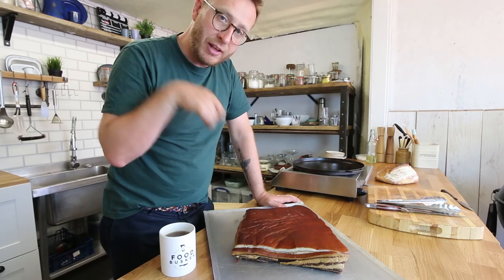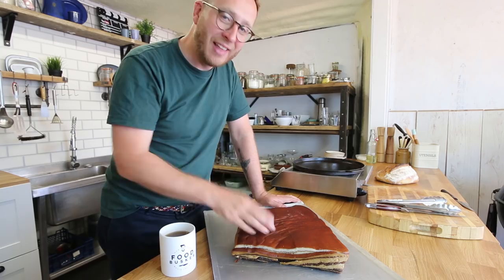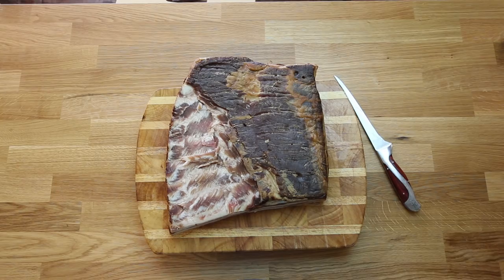Using a sharp knife, just cut through the layer of fat underneath. Then I'm going to slice it, and then I'm going to cook it, and then I'm going to eat it in my bacon sandwich. Let's slice some bacon.